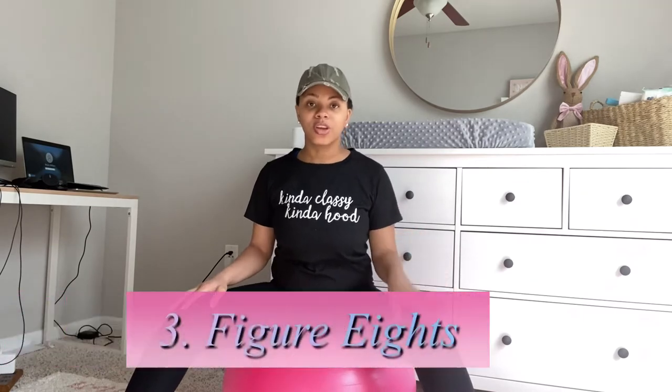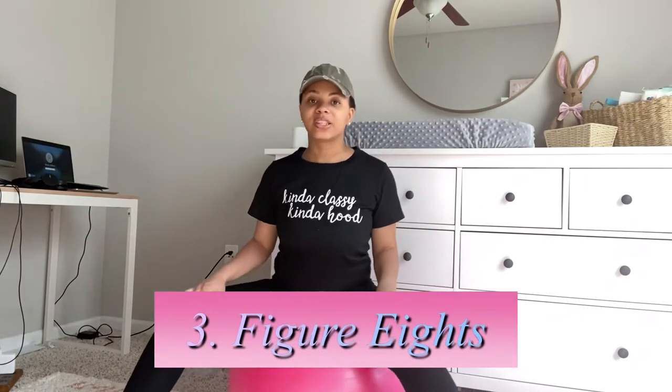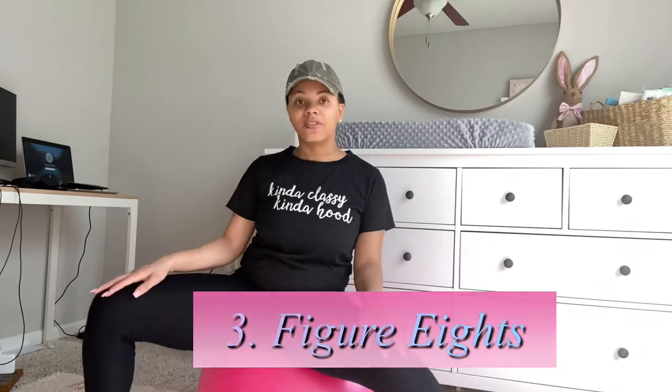After those exercises for a minute, I would go and do figure eights. This is the exercise where I definitely feel her come all the way down, and I feel a lot of pressure and a lot of movement.